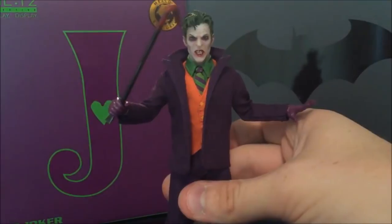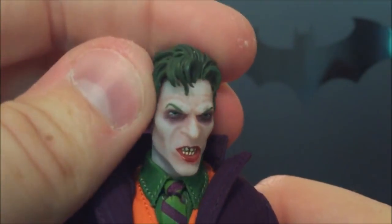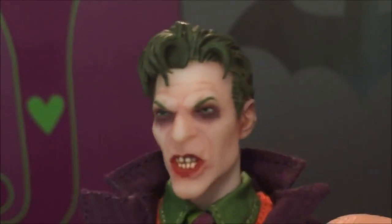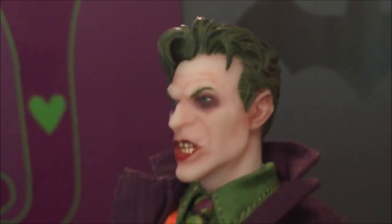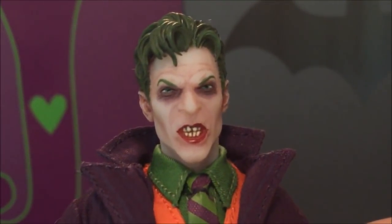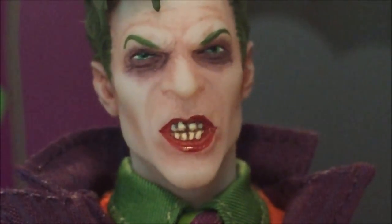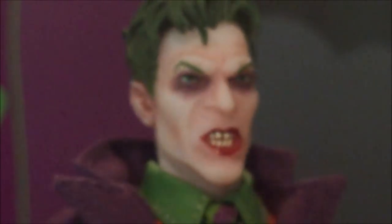One of the last things we'll talk about is the final head sculpt — the one I think is arguably the most impressive. Even though I probably won't use it the most, I don't think I've ever seen a more realistically sculpted expression of hatred or vindiction in my entire life. I sort of call this the 'jilted Joker' — he looks just dejected, angry, and hateful. It's kind of a cross between Tim Curry and David Bowie. They've nailed everything — the slightly puckered lips, the narrowed eyes, the eye shadow almost seeming to run.